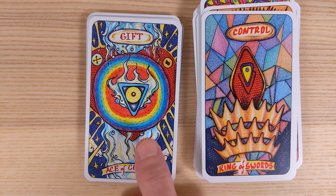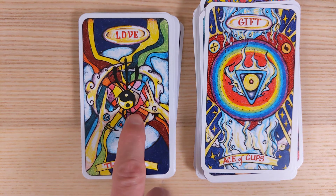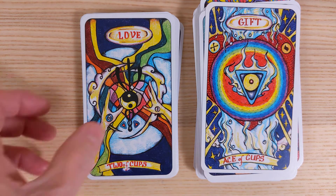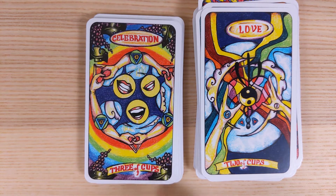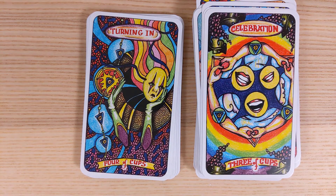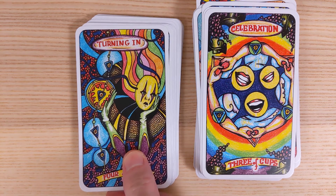Ace of Cups is a gift and an opportunity — I like this. Two of Cups brings two entities together — I love the traditional feel. We see Venus in Cancer here, and some cards do have astrological associations. Three of Cups is Celebration — having a good time with friends, though it also points to a third party being involved in your love relationship.